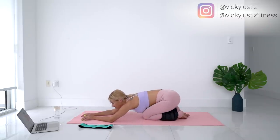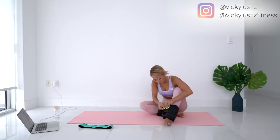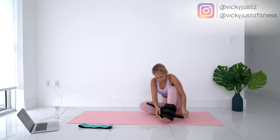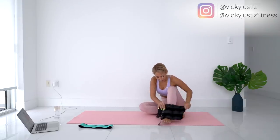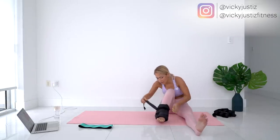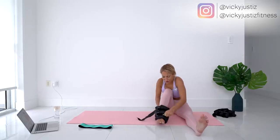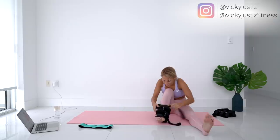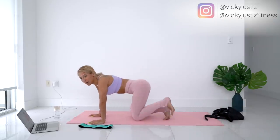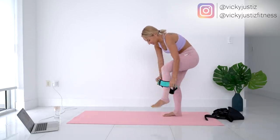Now we've got a 30-second rest, so go ahead and take off your ankle weights because we won't need them for the next exercise. [Struggling with ankle weights] It's like I'm trying to disarm a bomb — I'm not going to make it! Okay, pause it — I wasn't going to make it. Let's go ahead and put our resistance bands on for the next exercise.